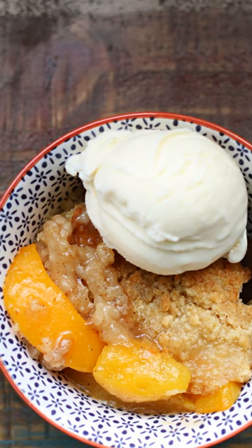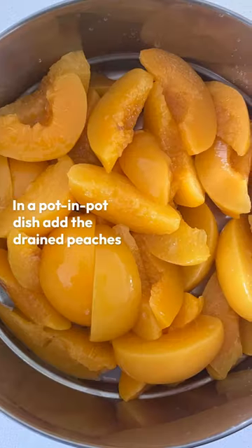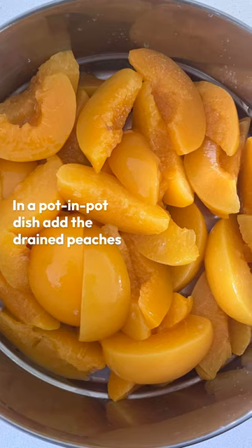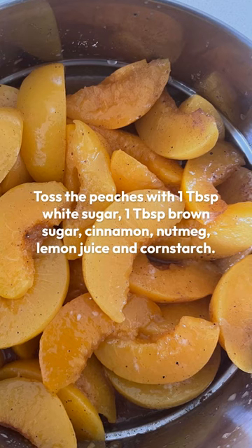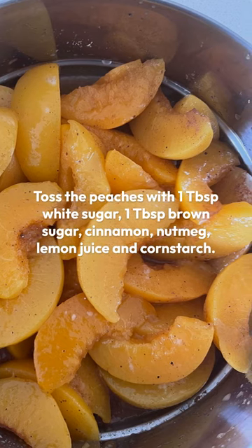Today I'm going to be showing you how to make instant pot peach cobbler. The first thing that you want to do is get some canned peaches and drain them and put them into a pan. Then you're going to toss the peaches with some sugar, cinnamon, nutmeg, lemon juice and cornstarch.